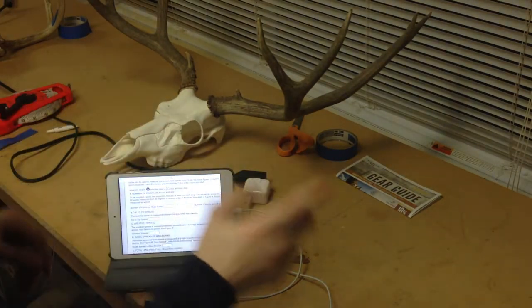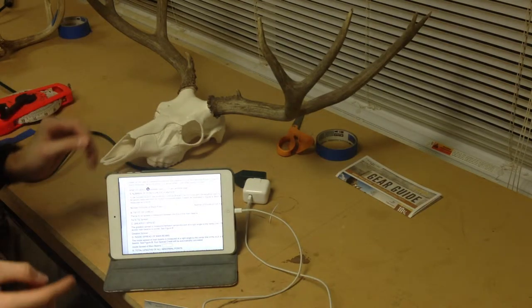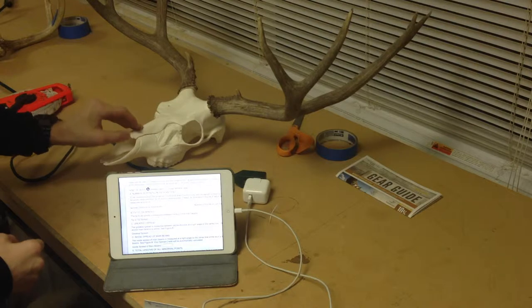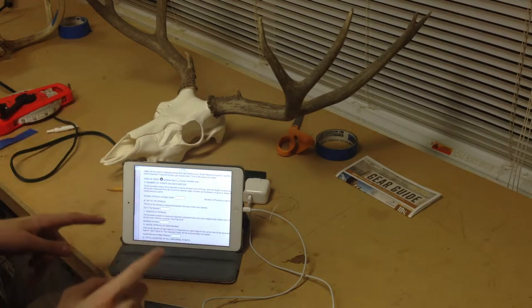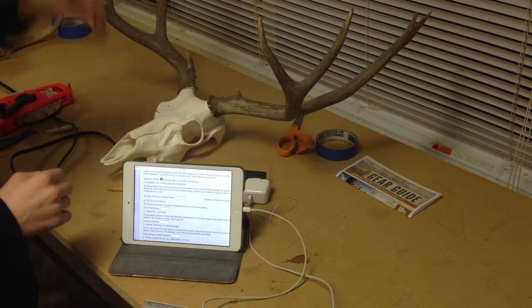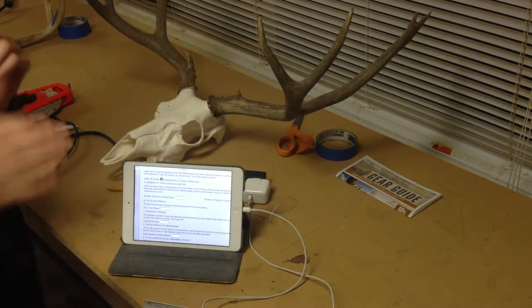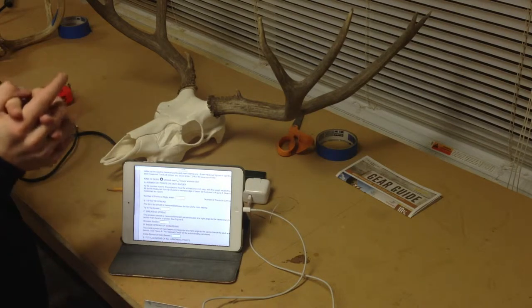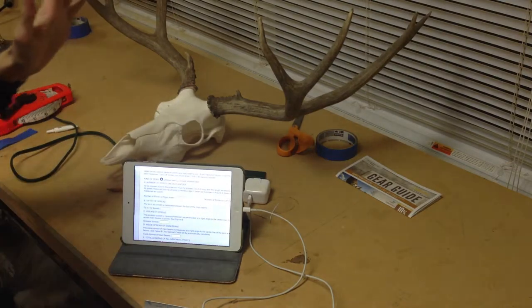The first thing you're going to do is define if it's a whitetailed deer or a Coues whitetailed deer — I have a regular whitetailed deer. First thing we need to know is how many points we have on your antlers. We have one, two, three, four, and five here. In order for it to be a point, if you measure it and it's at least an inch long, then it's considered a point. And then we have two here and two here, so it's a ten-point buck total.